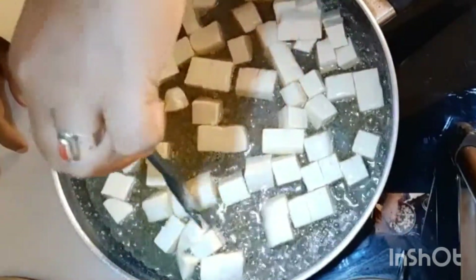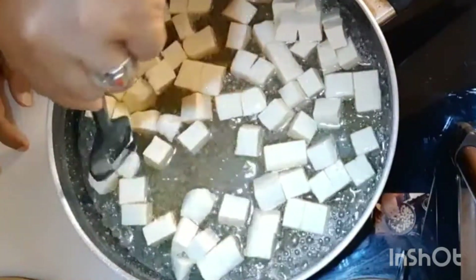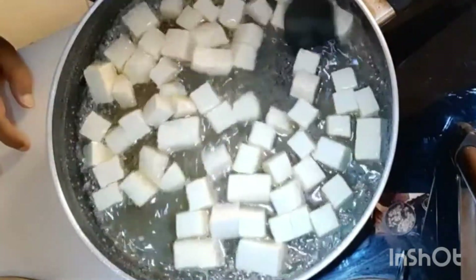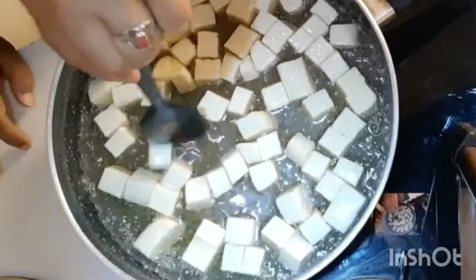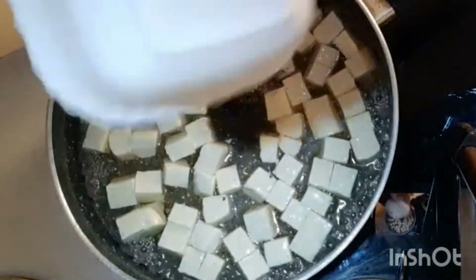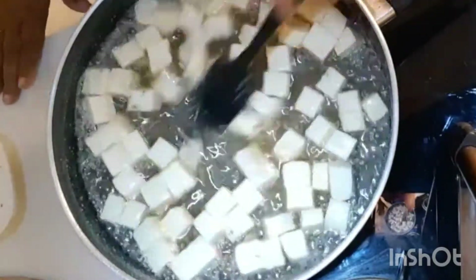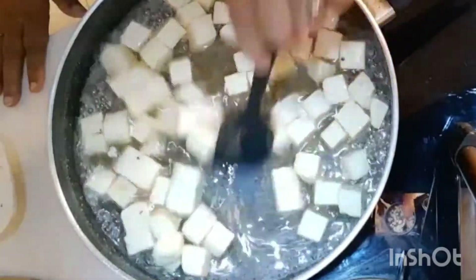The more you stir, the quicker the paneer will get coated. You should use a soft ladle or a soft spatula so that your paneer pieces do not break — be careful about that. Now I'm adding in the cardamom powder too. Let it boil while I talk to you.